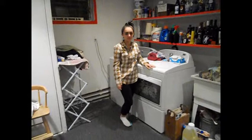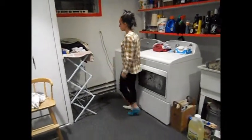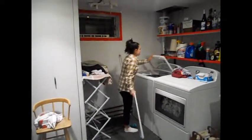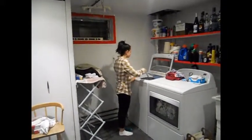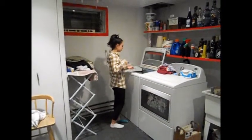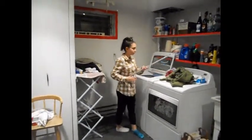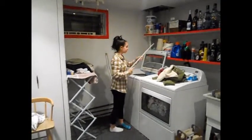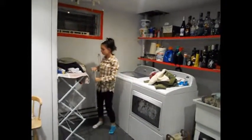The final step for this task is using the claw. Walk over to your drying rack and grab the claw with one hand. Turn around and open the washing machine door. Place the hand that is holding the claw inside the washing machine. Locate the clothing inside and squeeze the toggle. Once you do so, pull the clothing item out and place it on top of the dryer. You have now completed your task. Close the washing machine door and place the claw back on the drying rack.